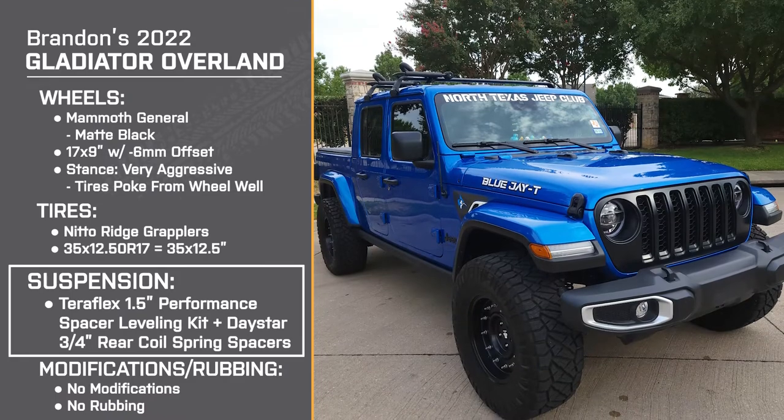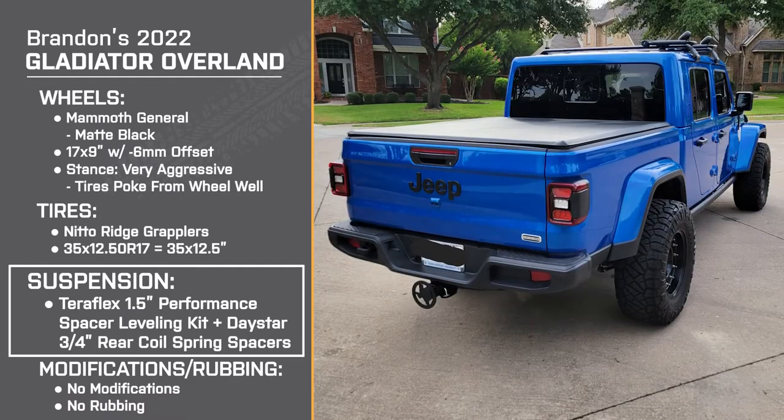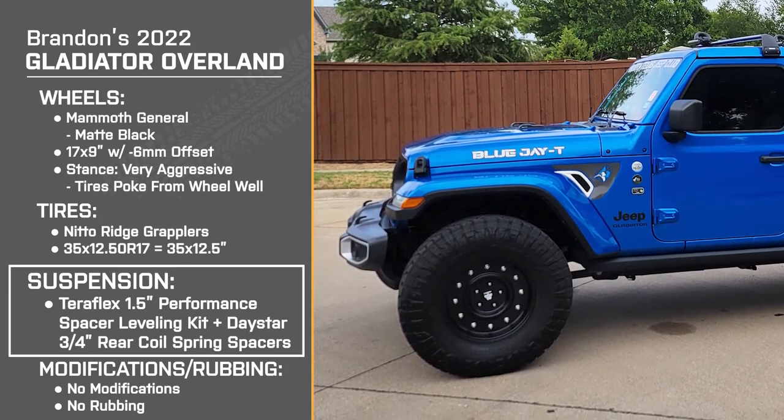Was there a particular reason you didn't go with a larger lift? I knew if I wanted to take it off road, I didn't want steppers interfering with my clearance. So right off the bat I decided I'm going to go with rock rails. That limits how many inches I can lift it, unless I go with some sort of automatic stepper that retracts when I get out. But that was definitely a big factor in deciding what I wanted as far as lift.